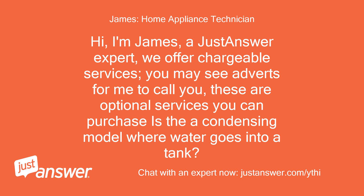Hi, I'm James, a Just Answer expert. We offer chargeable services. You may see adverts for me to call you. These are optional services you can purchase.